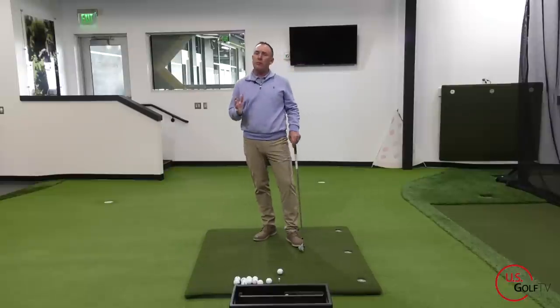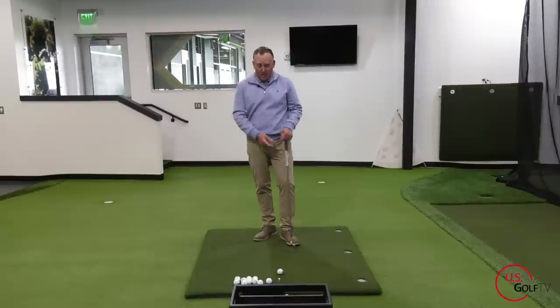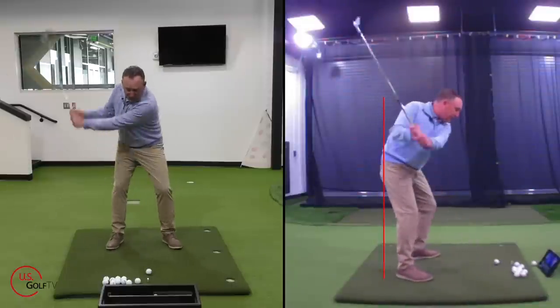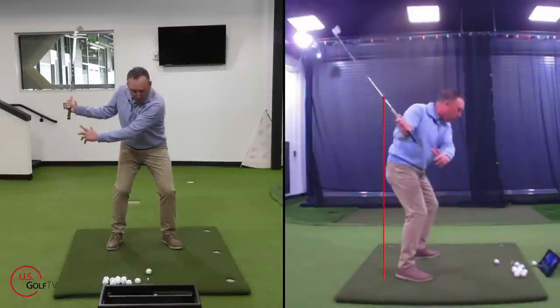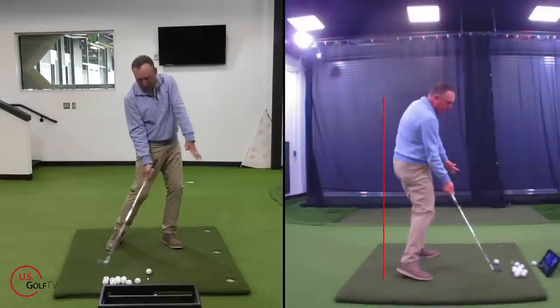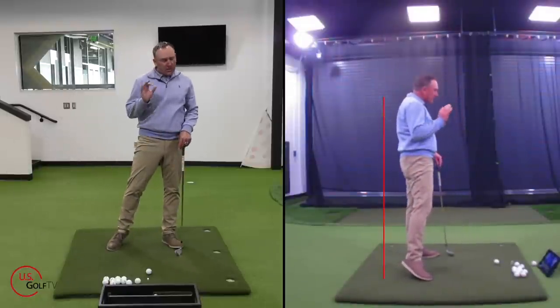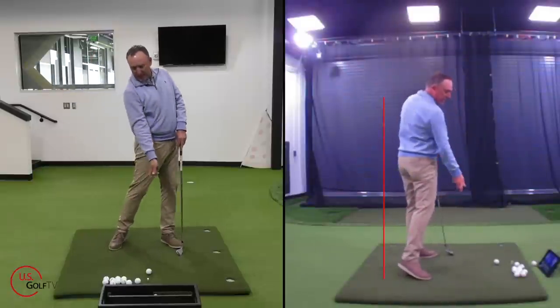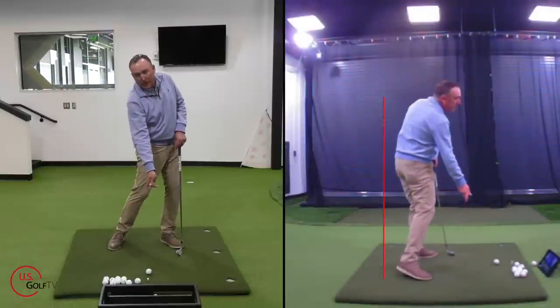So when should we be extending? In my experience — and we tested it here at the lab at the Sanford Power Golf Academy — we want the extension to happen right before impact, because that's when we want the speed to really accelerate. If you look at your long drive champions, the people who hit the golf ball a long way, they extend and push up, but they do it right before impact.